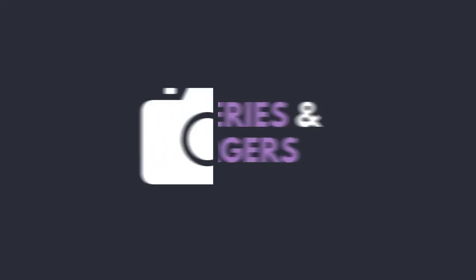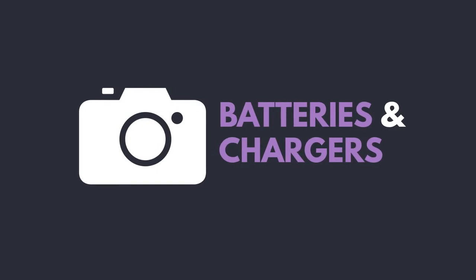Hey everyone, so really quickly I wanted to talk about batteries and chargers. These will vary depending on which camera you have, but there's a few tips that I've learned throughout the years and just wanted to share them with you.